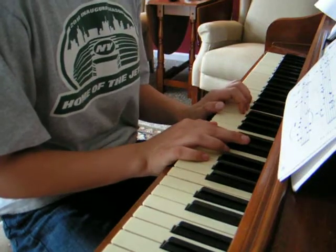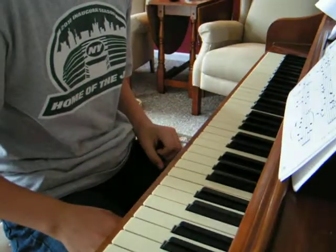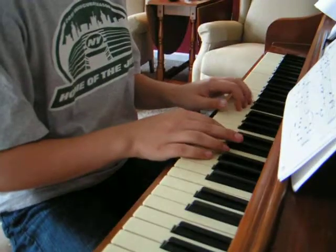Alright, so I'm going to be teaching you how to play Jazz Blast. Now this isn't that hard of a song, it's just that you have to play it fast. It looks hard on the paper, but it's a really easy song to play.